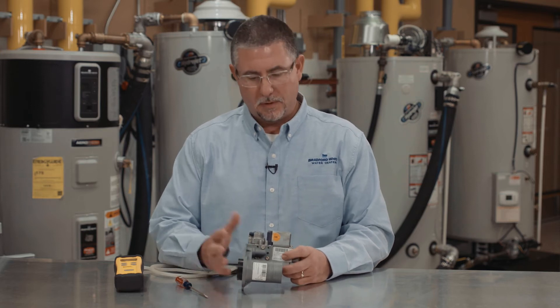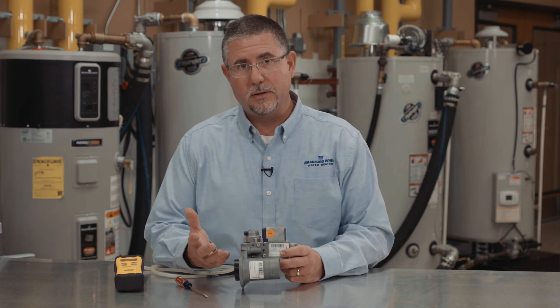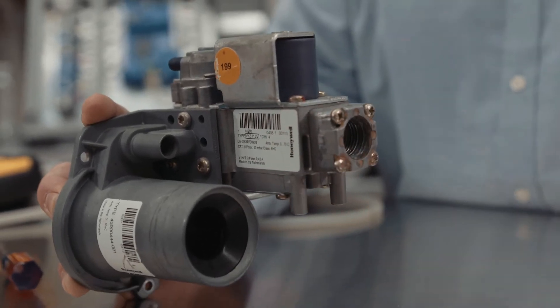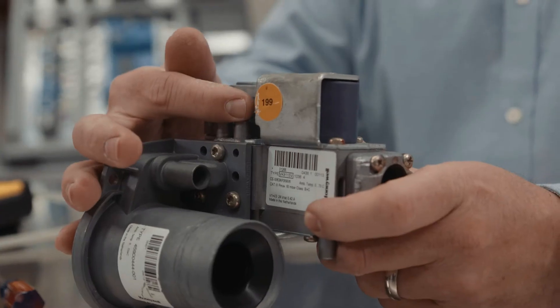The gas valve Venturi system — I removed it from the water heater. I want to point out how we're going to measure gas pressure and the tools we're going to use. Your gas inlet is the factory connection that extends outside the water heater cabinet. We have two little towers — what I call towers.